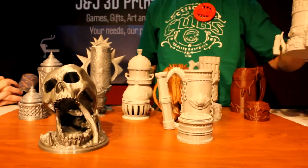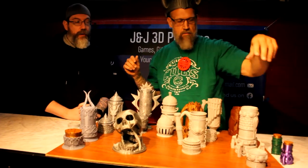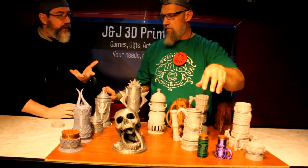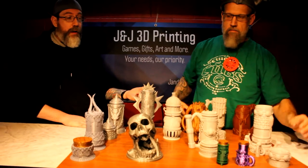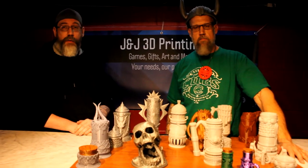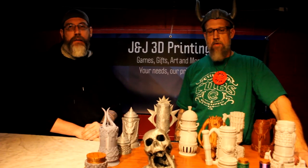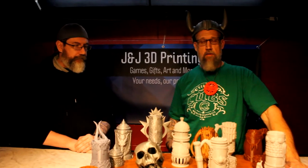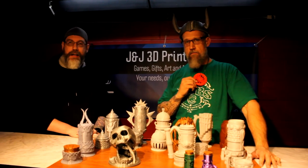They are going to be doing a second Kickstarter soon and I'm really looking forward to that because I enjoyed the first one a lot. In total there were 32 mugs, so this is just a small collection of what they have. My name is Jared, this is Jake with J&J 3D Printing — please like, subscribe, hit the alerts, and tell everybody you can think of. Find us on Facebook, Instagram, Etsy, and our website. We are licensed merchants for Mythic Mugs, so if you see anything you'd like, look us up and we'll get you hooked up.